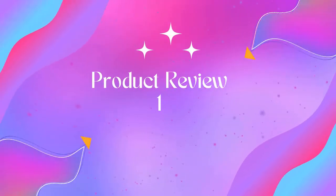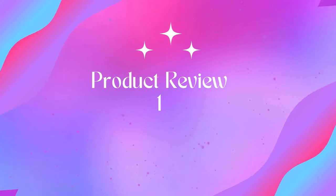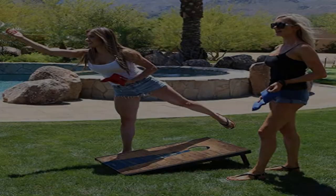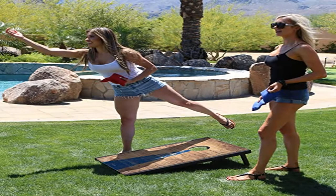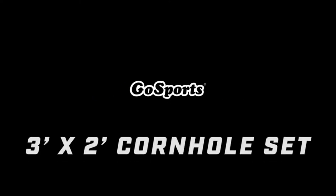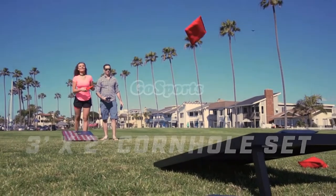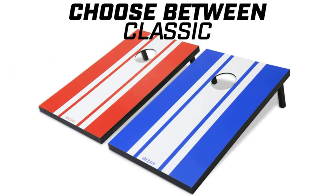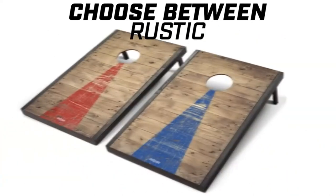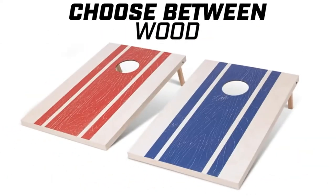Welcome to Outdoor Ideal. Product one: Gossport's Classic Cornhole Set. Includes eight bean bags. Product details: material wood, style 3x2 rustic, item weight 16 ounces, color steel, brand Gossport's, number of pieces 24. Complete cornhole set, tailgate size.